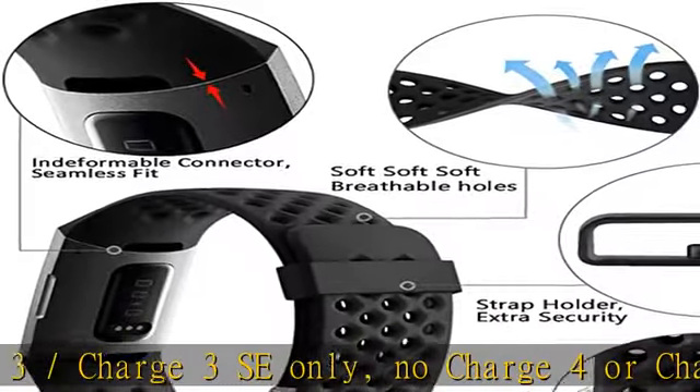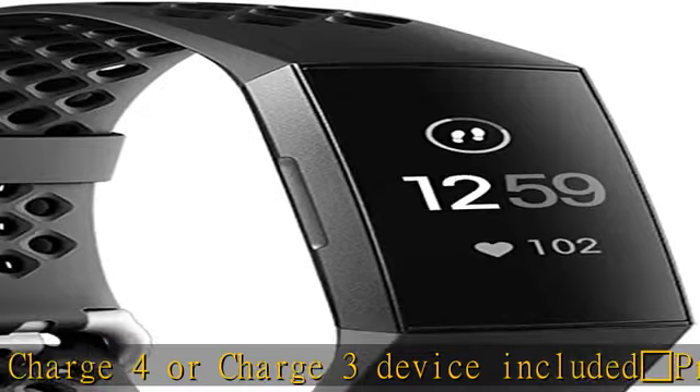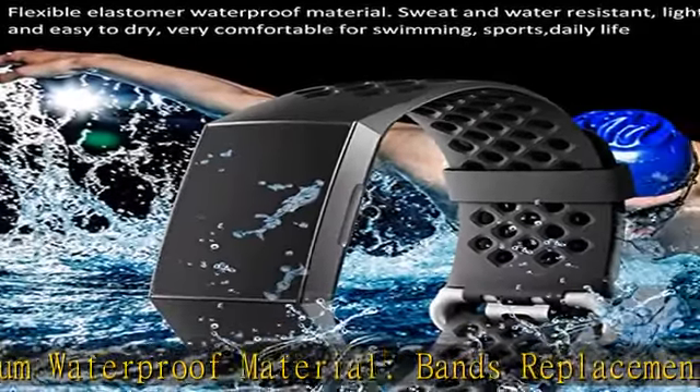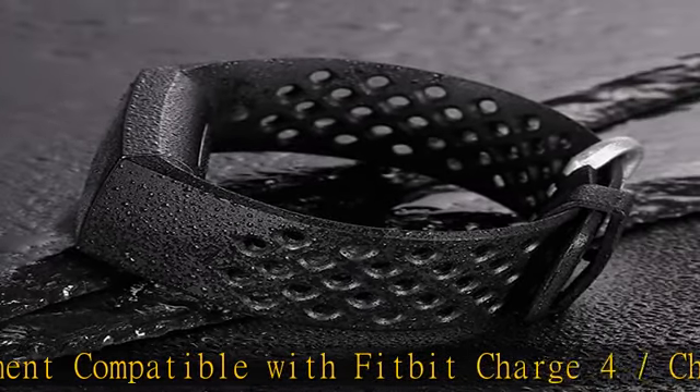The bands are made of flexible, waterproof material. The Charge 3 bands come with breathable holes, sweat and water resistant, lightweight and easy to dry — great choice for swimming. Durable premium material can prevent skin irritation.